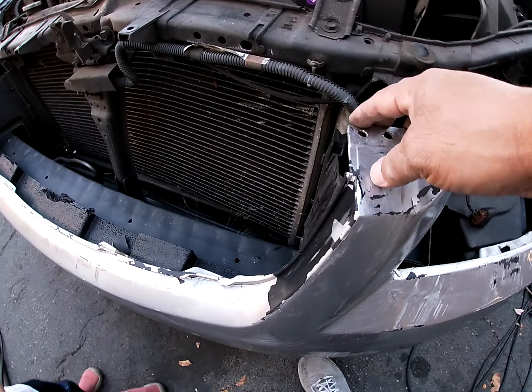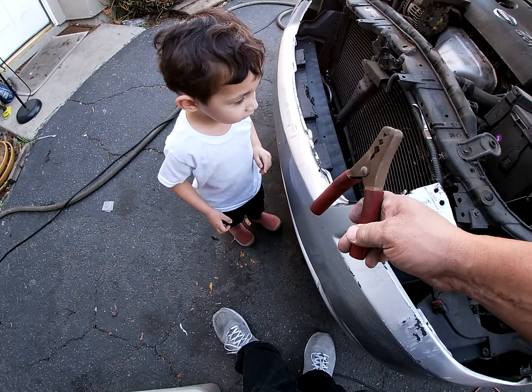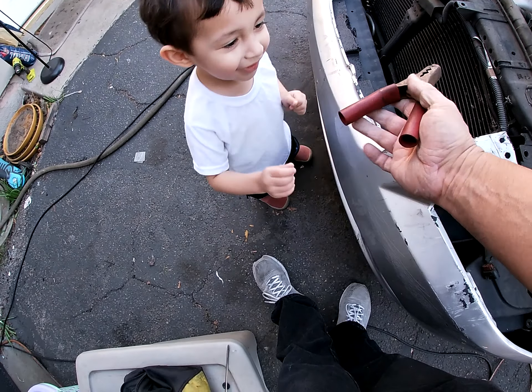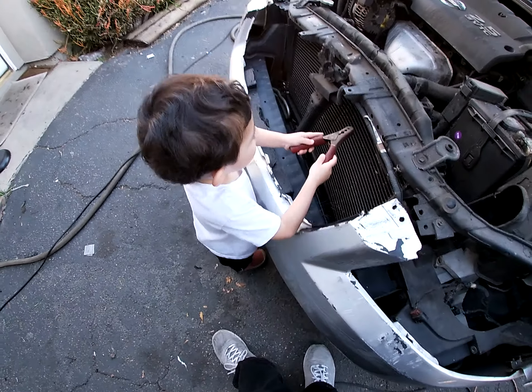Bumper — like I said I can save it. My little helper — you got a clamp, this is a positive clamp. He's getting so big, man — you'll be wrenching soon.